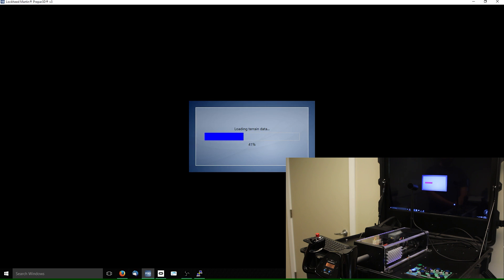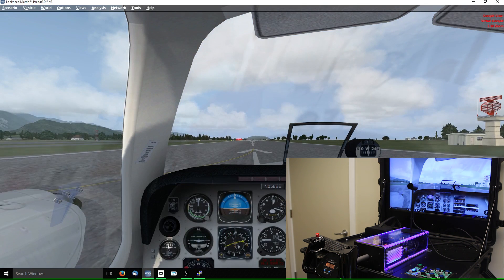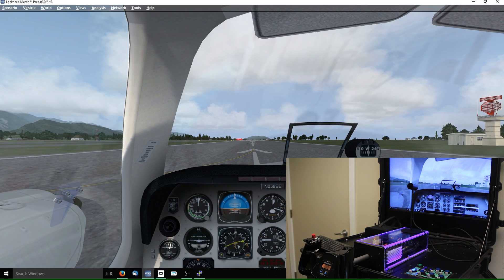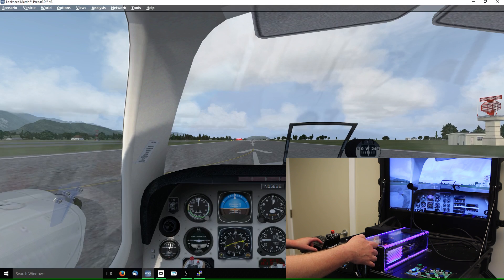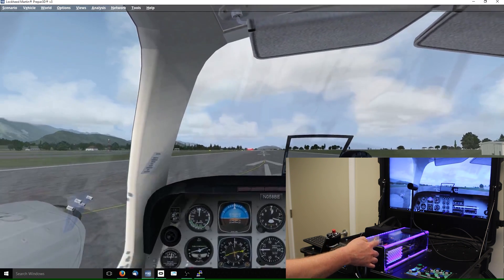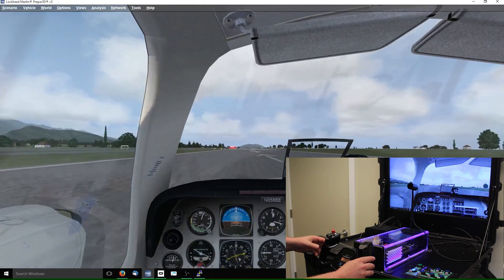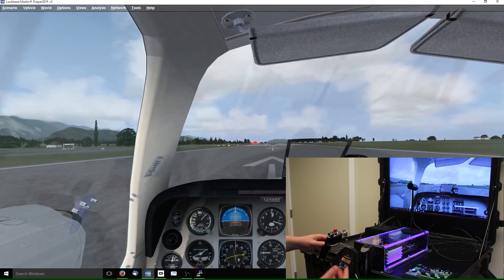We're going to fire up the Beech Baron here to give an example of what the device is capable of. Here we are on the runway — I think we're in Port Angeles, Washington. You'll notice the handle just drifted forward; in this particular aircraft, when there's no wind going over the elevator, the elevator controls naturally drop forward. I'll release the brakes, give it gas, and try to keep it straight — I don't have any rudder pedals, so this might be a little difficult. The flashing lights are replicating the bump, bump, bump of the runway, and that's something that can all be turned on or off and its intensity changed in the third-party software.